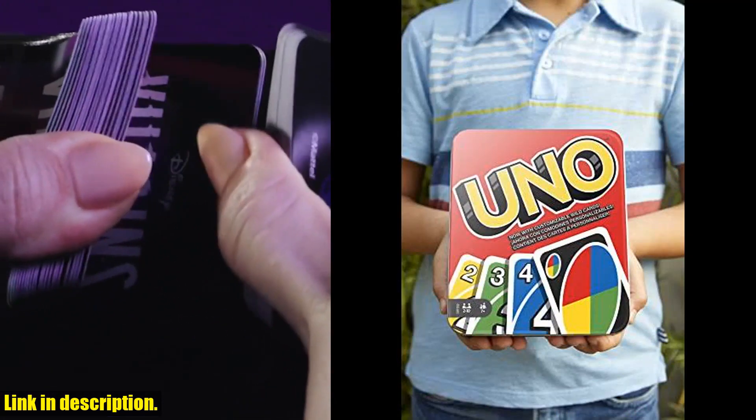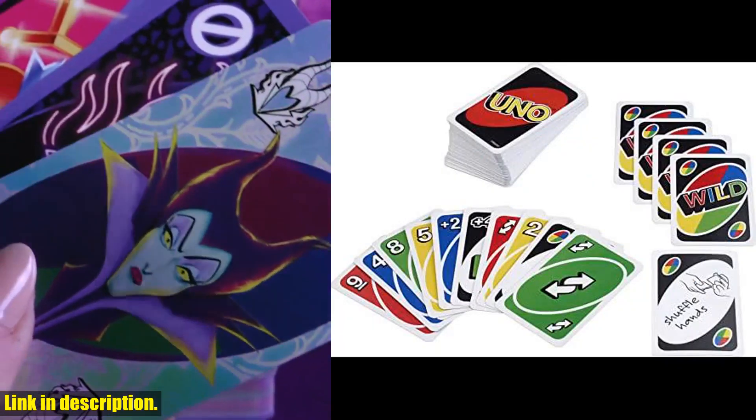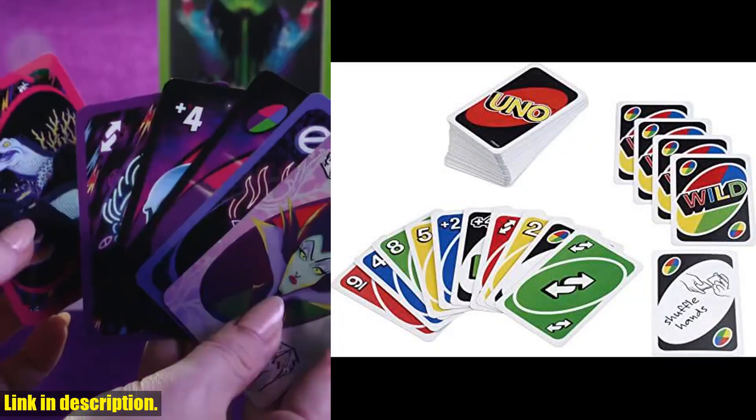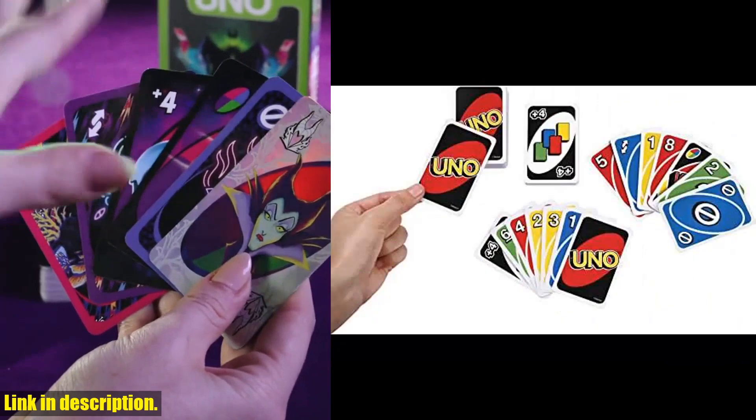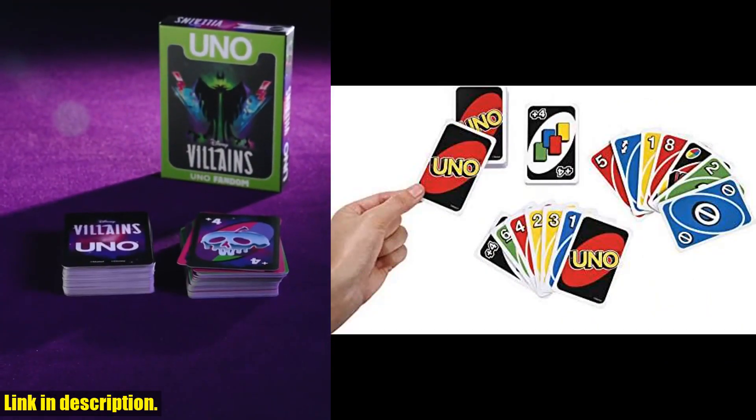So if you're looking for a new game to add to your collection, or a great gift for kids or family members, be sure to check out the Mattel Game UNO card game on Amazon. The link is in the description below, so go ahead and grab your own set and let the fun begin.